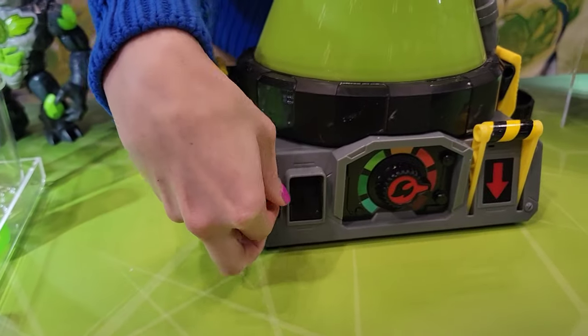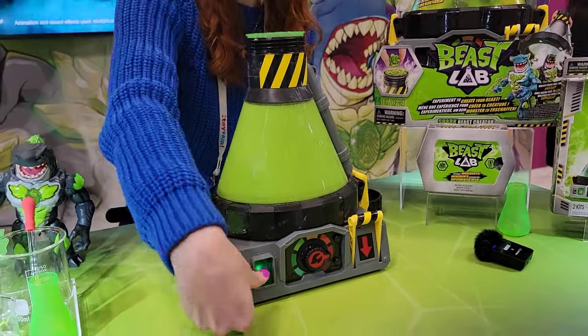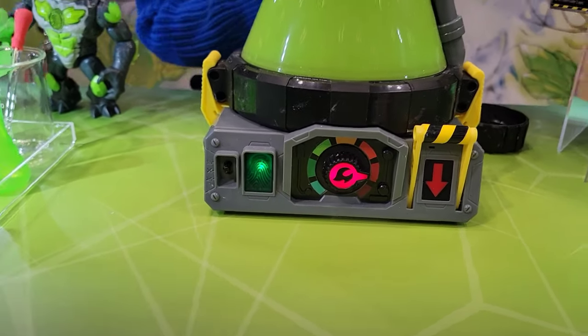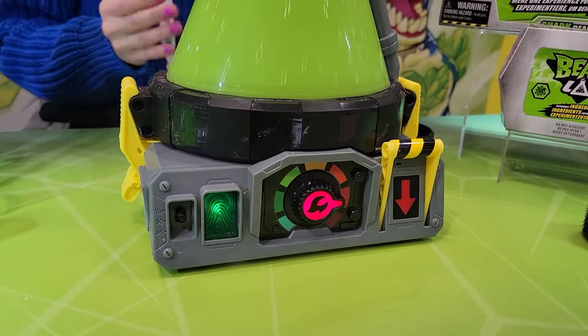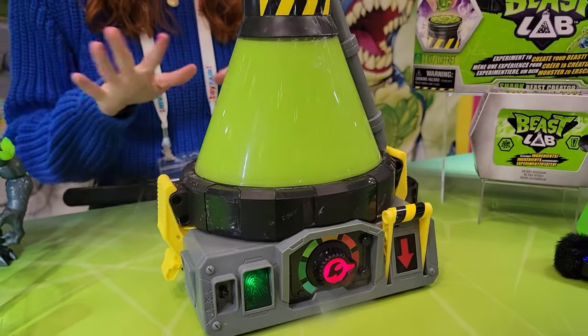We're going to start this creation process — turn that on. You're going to have to create that human-beast connection, so you do that with your fingerprint scan. Scan in, and you'll get to hear the Bunsen burner going — that heat generating. There's a bit of bio mist, nothing to worry about, totally fine.